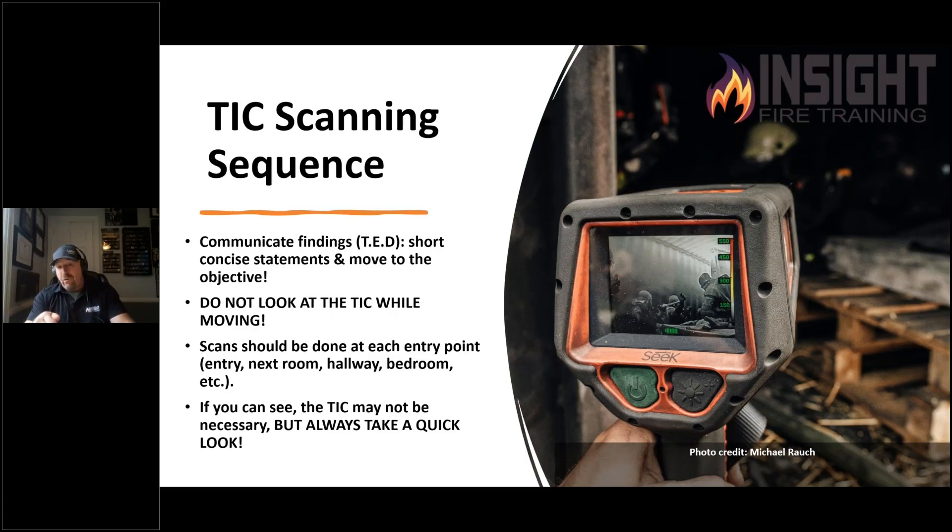If you're a dialed-in company, you may get the first scan and they may split search without you — which is fine as long as you can catch up and give them information. Give them a short directive: type of room, direction of search. As company officer, you need to be aware of thermal conditions, evac or ventilation points, closing doors, controlling the flow path — locating and isolating the fire. All of that can be done with little bits of communication worked out long before you get into fire.